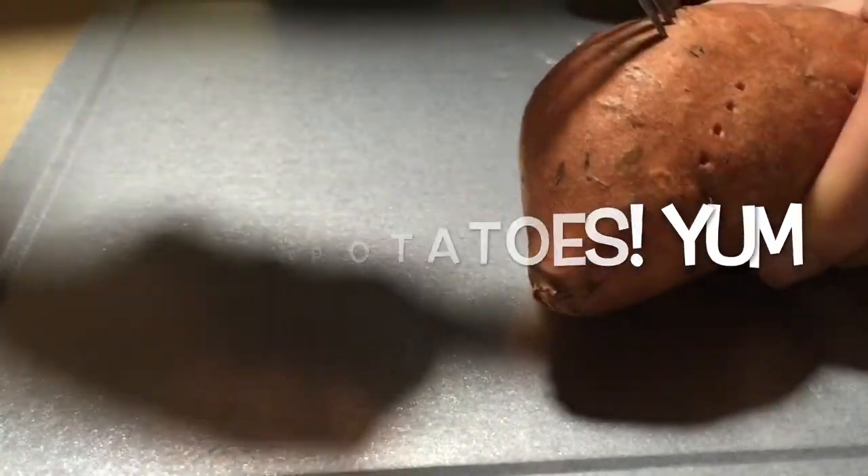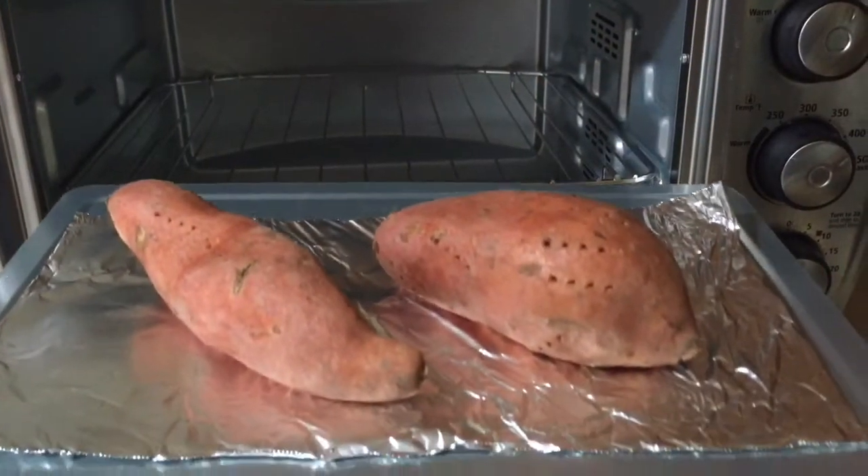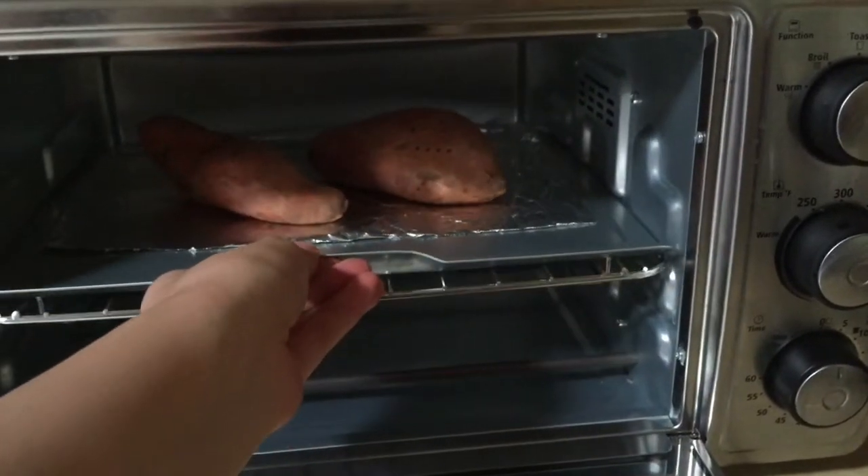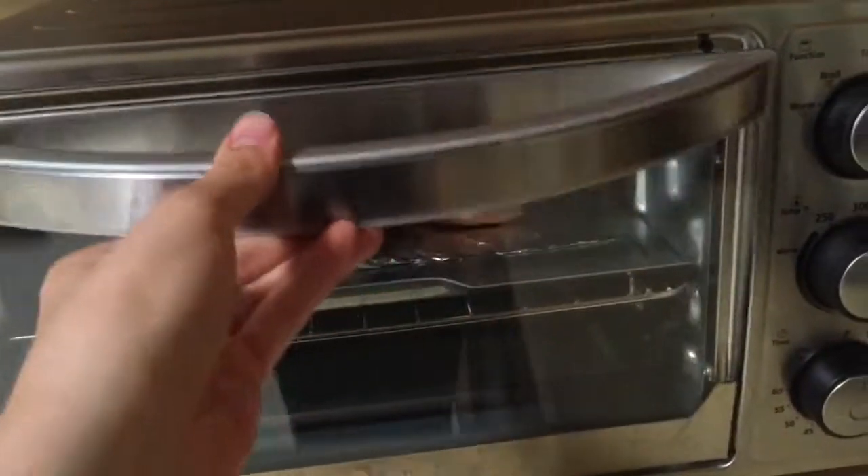For my sweet potatoes, I like to first dab them with a fork and then bake them in the oven at 400 degrees Fahrenheit for around one hour or so.